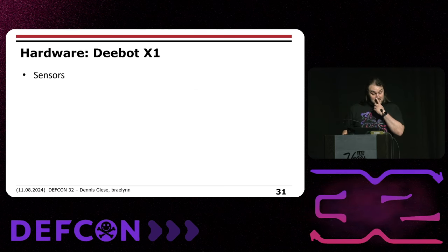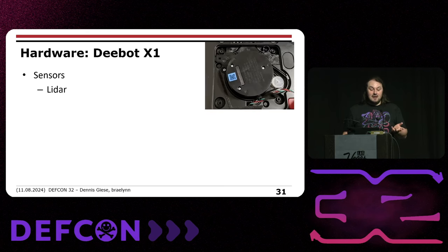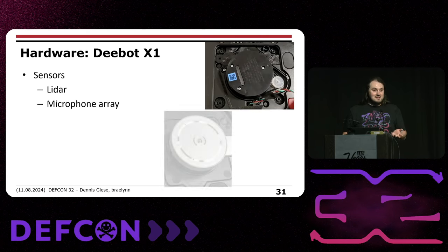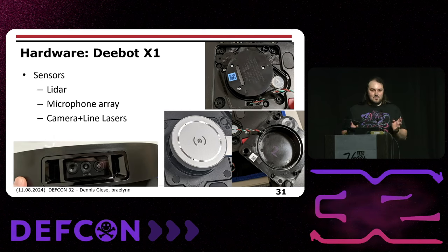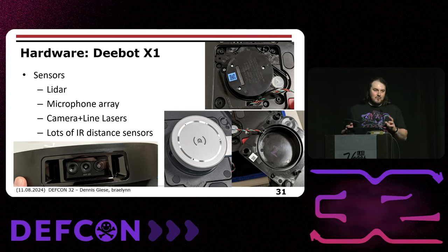The X1 has a LiDAR sensor, a microphone array for the voice assistant, camera and line lasers to detect objects in front of it, plus infrared sensors to detect if it runs into something, drops from somewhere, or runs over your cat.